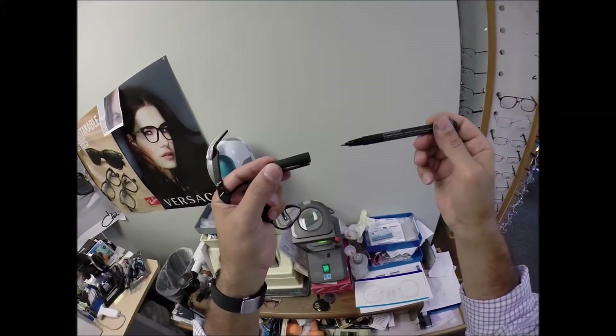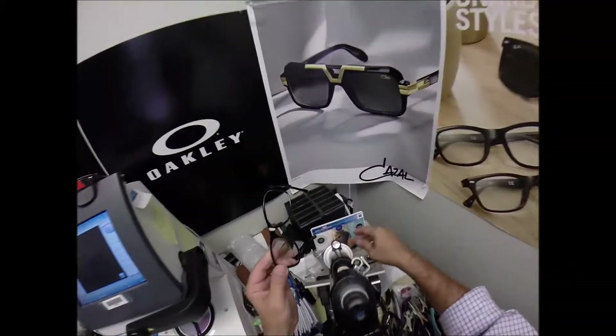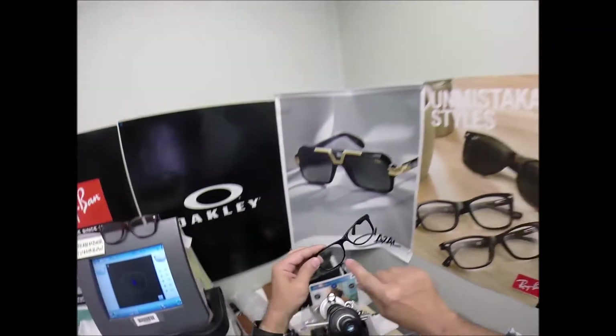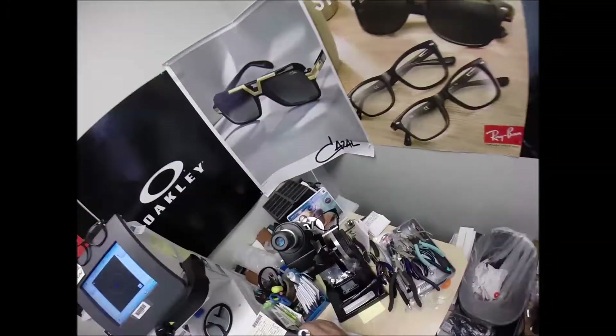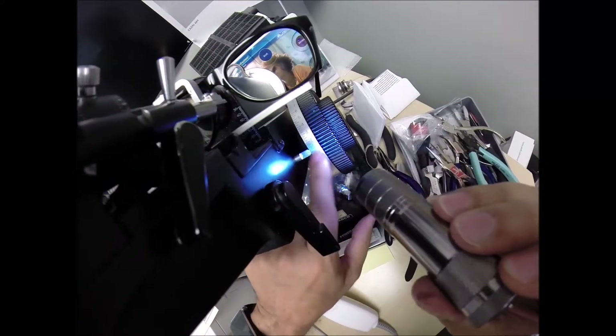If you guys missed any of that, let me recap. My prescription reads plus one, minus a quarter at 136. I'm going to turn the axis wheel to 136. Put the lens in just above that black dot. Read the power, and I am getting plus one — exactly halfway between zero and two.